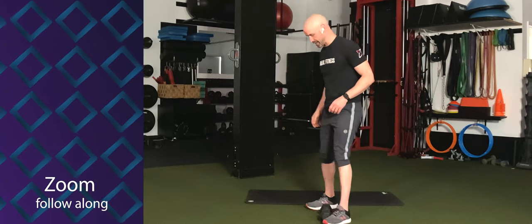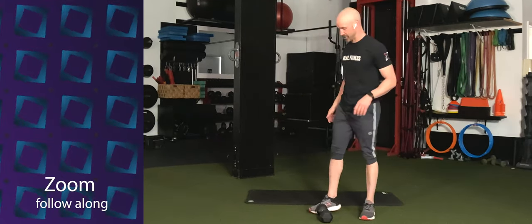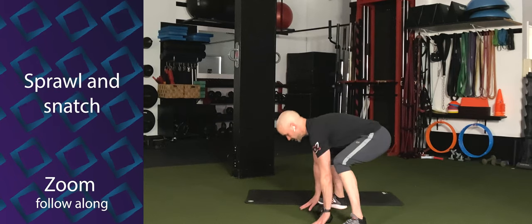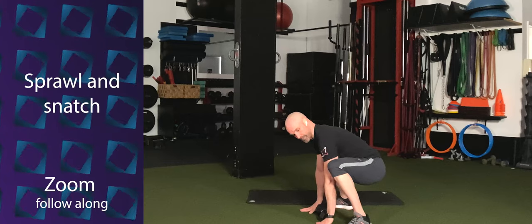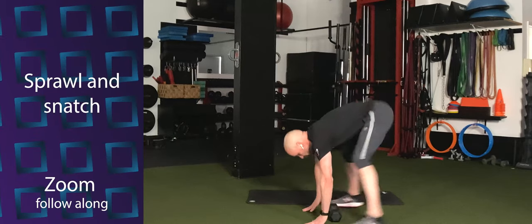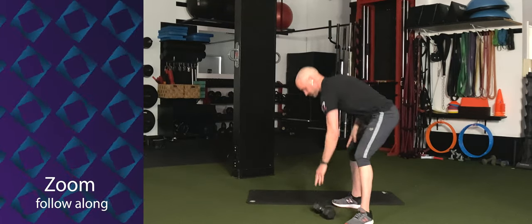First exercise is going to be a sprawl into a snatch. With your dumbbell, stand over top of it. Put both hands on the floor — straddling the dumbbell — hop back, hop in. When you hop in, make sure the knees go out past the elbows. From here, grab your dumbbell, press it directly overhead, back to the floor, hop out, hop in. Switch arms. Simple.